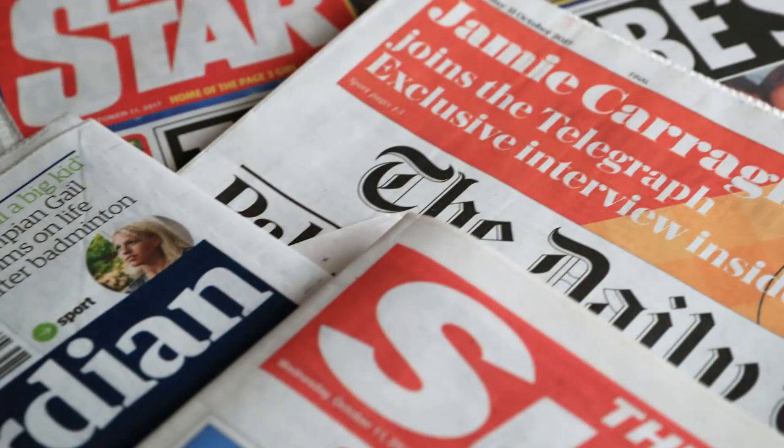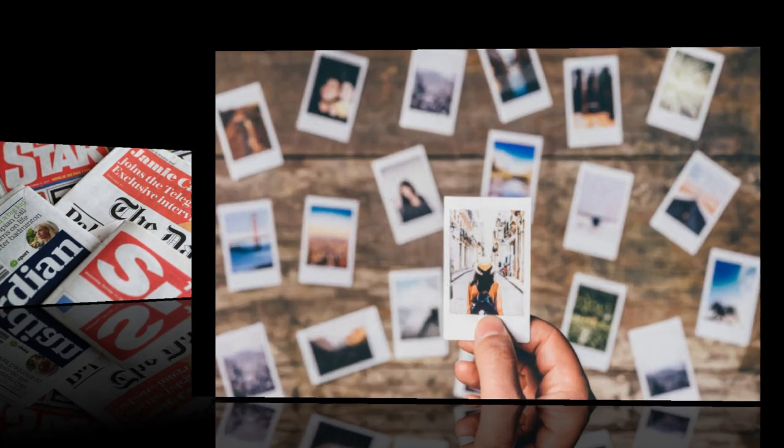Think of things that would be interesting in say 10 years' time. If you think how this world has changed over the last 10 years, you can see how things that you could put in it now could be obsolete by then and therefore really interesting to see. A newspaper of the day could be a good bet, along with family photos.